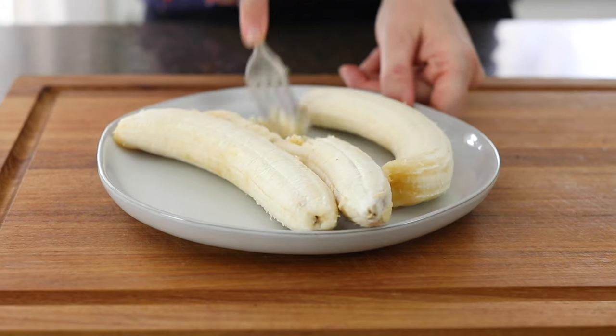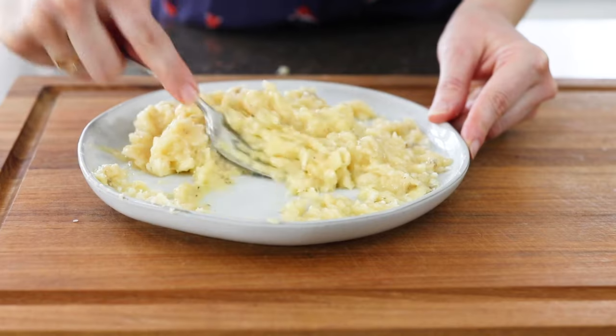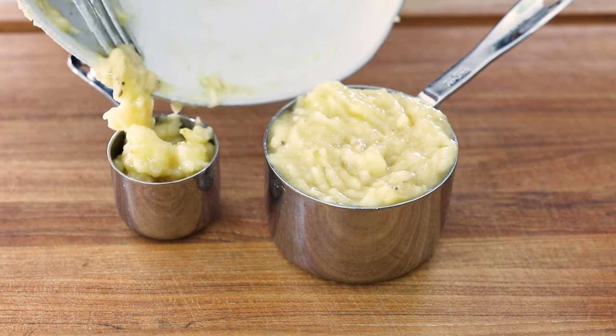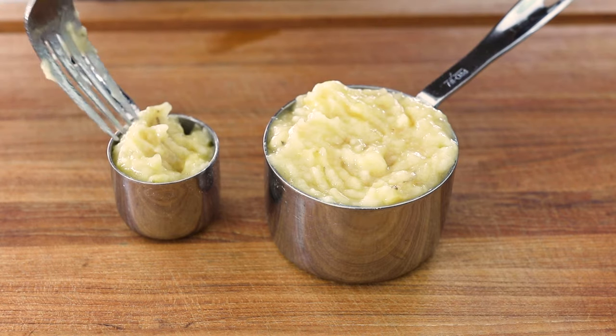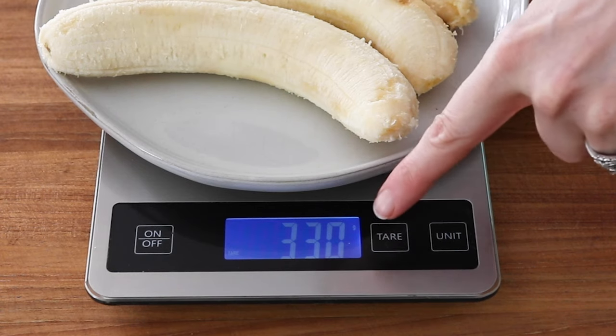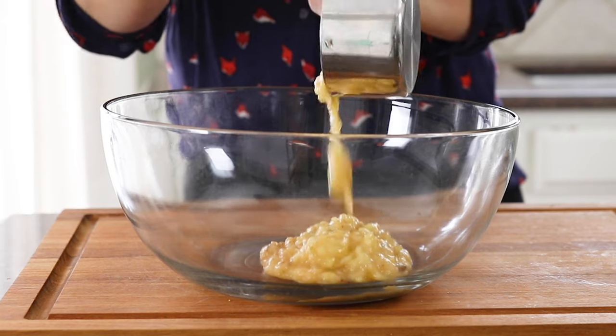I like to use a fork to mash them on a plate until they are relatively smooth. This usually turns out to be one and a quarter cups of mashed banana, or at least 315 grams by weight, but it's okay if it's a little more than that too. Go ahead and add that to a large mixing bowl.